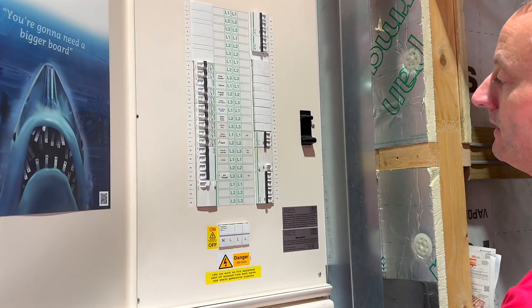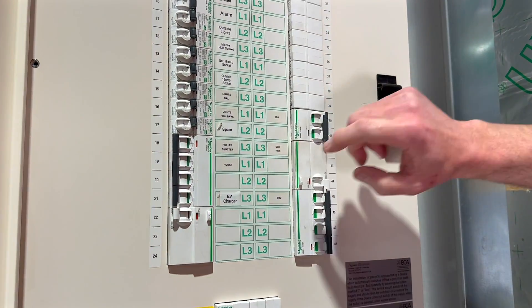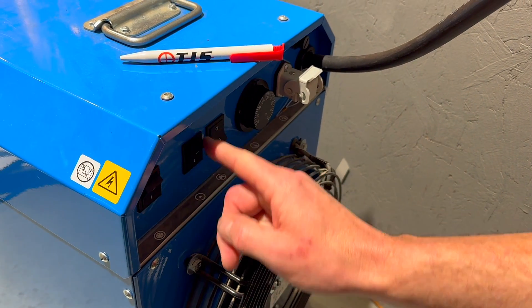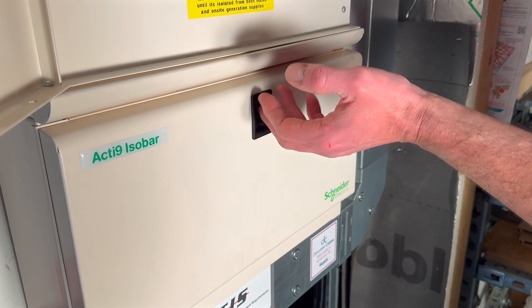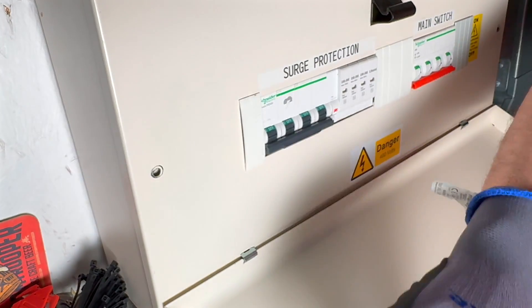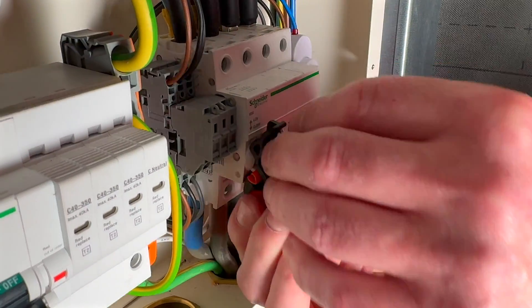Before operating the isolating switch, it's good practice to remove local loads by turning off all devices in the distribution board. For larger loads, such as an 18 kilowatt heater, turn them off at their local isolators first. Once all devices are off, you can operate the main isolating switch in the distribution board. At this point, you may choose to lock off the isolator. Note that in some cases, locking off the main switch can make removing the distribution board cover difficult.